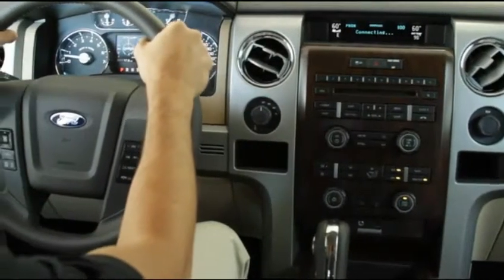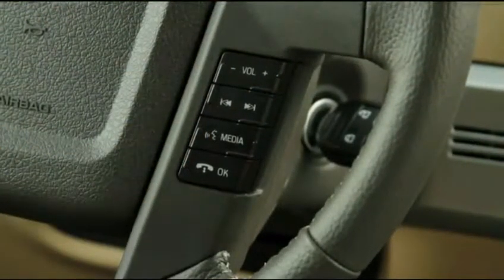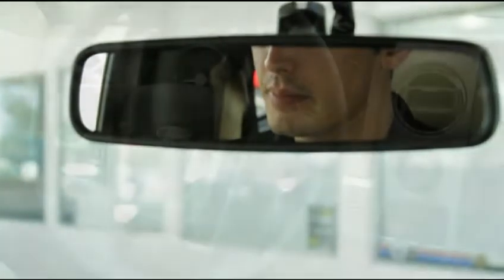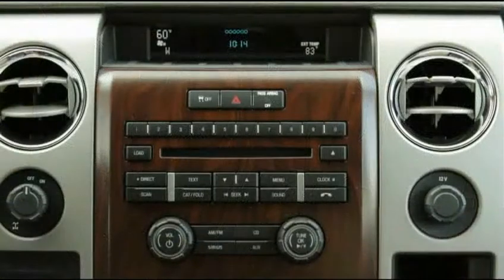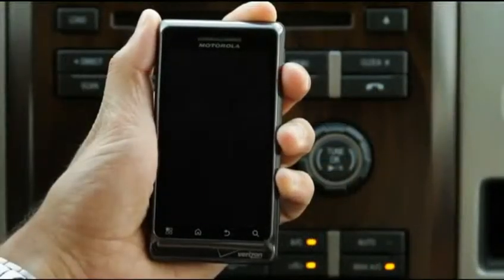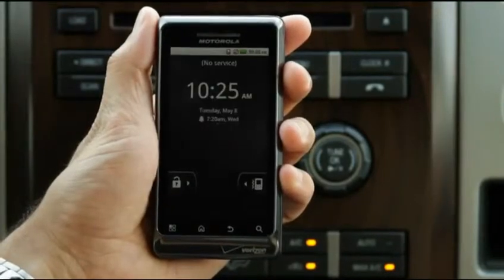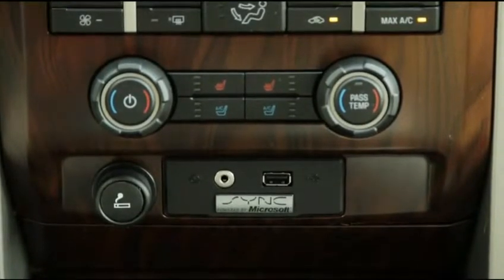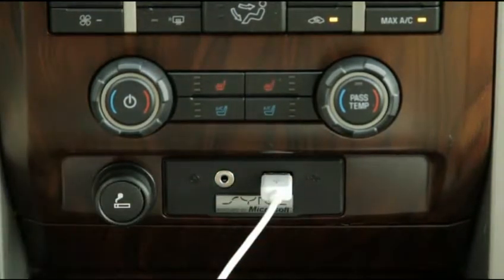Using a USB connection to your phone, Sync allows you to listen to music, play an audio book, or access your favorite playlist or podcast through voice commands. To begin, turn on your vehicle, radio, and media player. Plug your media player into the USB port, located in the console or on the dash. For the exact location of the Sync USB port, consult your vehicle owner's guide.